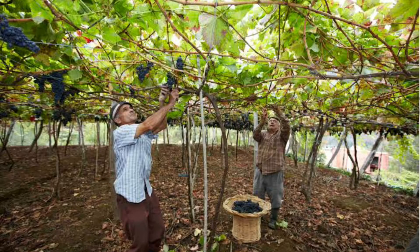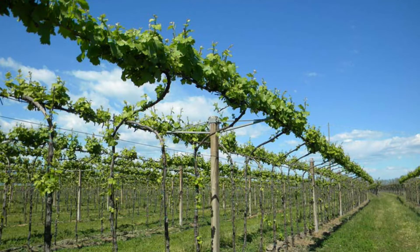According to the region, we make changes in the wine training system. If the region is very hot, the training system is designed so that leaves cover the fruit to prevent sunburn. If it is very humid, we allow space for air circulation. Placing leaves in the right direction is important because leaves, through photosynthesis, convert solar energy into carbohydrates stored in the stems and grapes. This sugar is then converted into alcohol by fermentation.